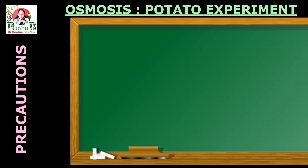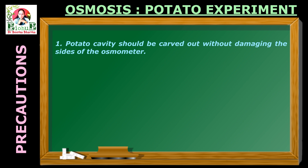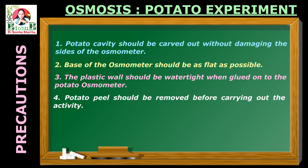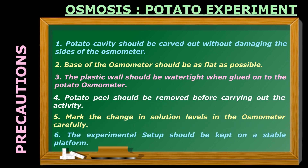When performing this experiment, take care of the following precautions. Precaution 1: the potato cavity should be carved out without damaging the sides and base of the potato osmometer. 2: the base of the potato osmometer should be as flat as possible. 3: the plastic wall should be watertight when glued onto the potato osmometer. 4: potato peel should be removed before carrying out this activity. 5: mark the change in solution level in the osmometer very carefully. 6: the experimental setup should be kept on a stable and flat platform.